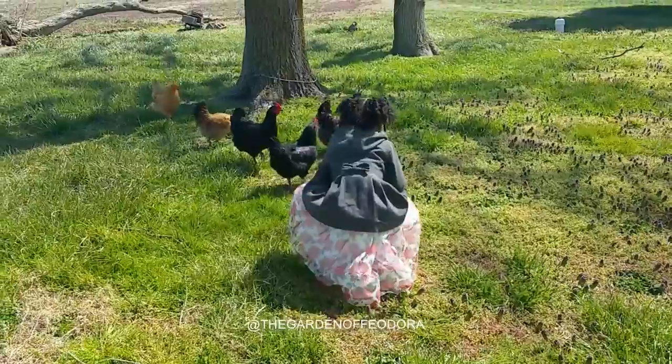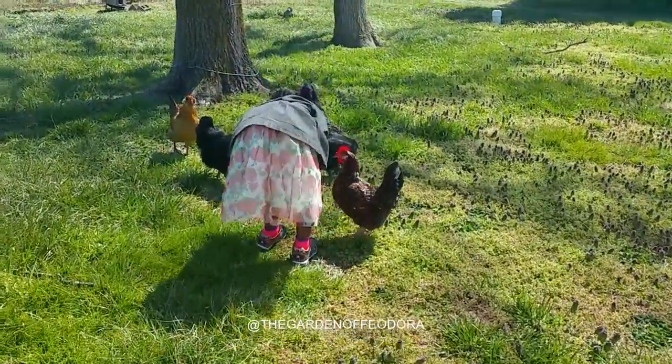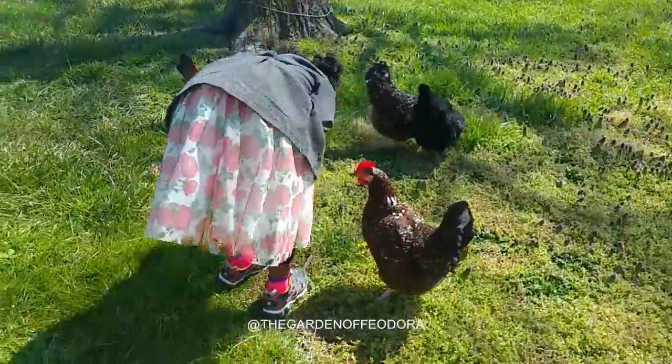All the baby dandelion that I get to eat.